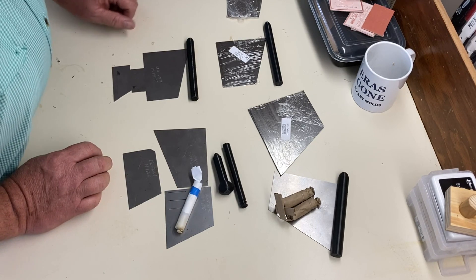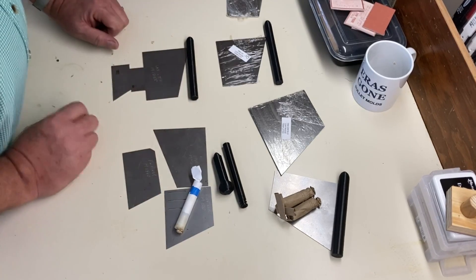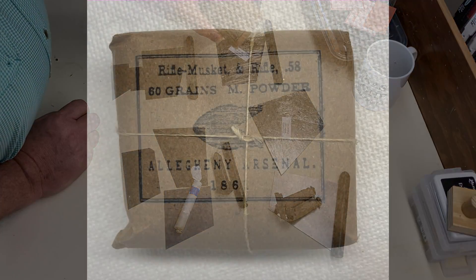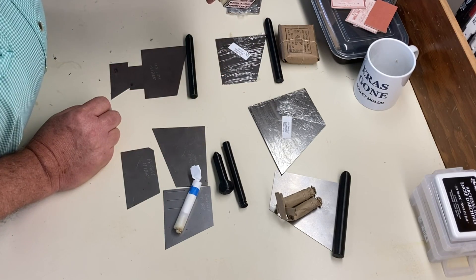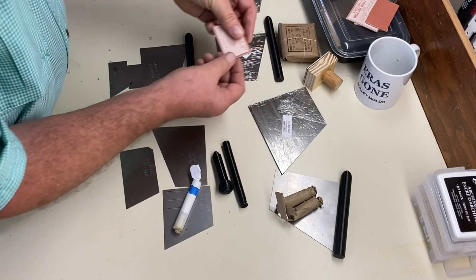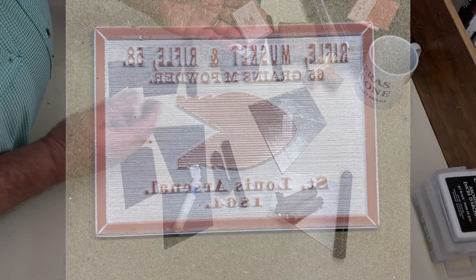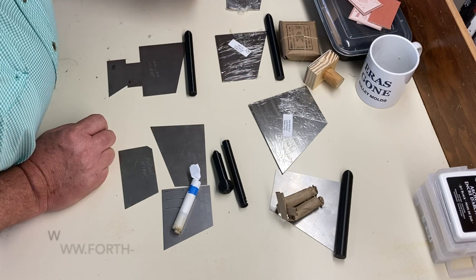I'm going to do another video later to show you how to use these, including how to bundle cartridges. You can see a bundle here with the label printed on the paper. I'm doing that with stamps from Cap'n Ball in Budapest, Hungary — you may know him as Cap'n Ball on YouTube. He'll send you the ones you order in just rubber and you mount them on your own block of wood. That way you can save a lot of postage getting these from overseas.